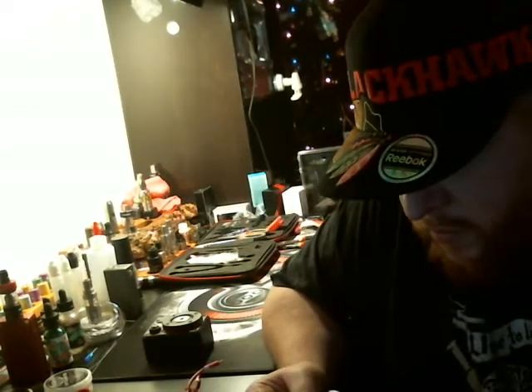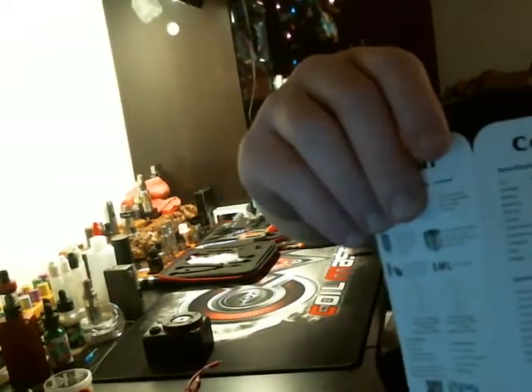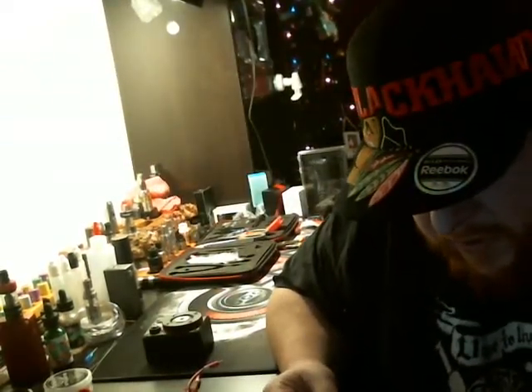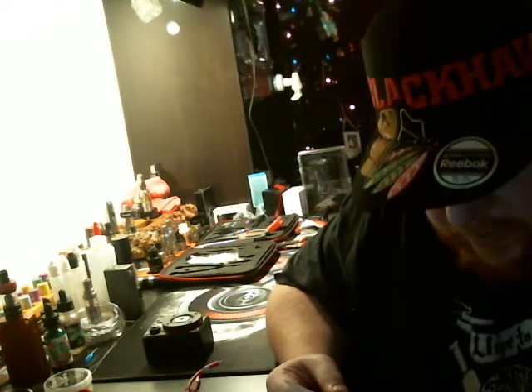We have the user manual on this side, and part of it on the other side along with the warnings. It says: top-fill thread cap, big two filling holes make it easy and convenient. And it is very, very easy and convenient to fill.